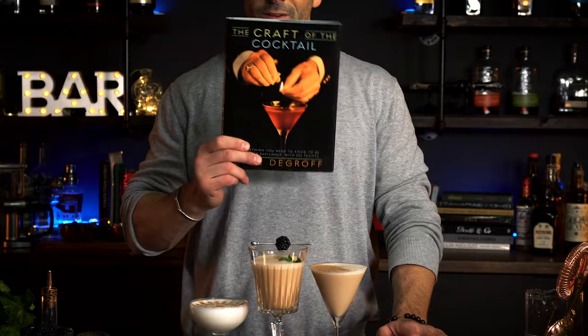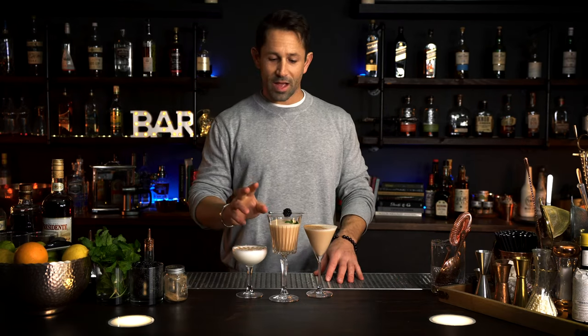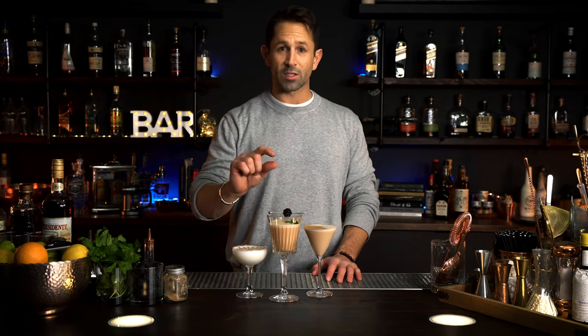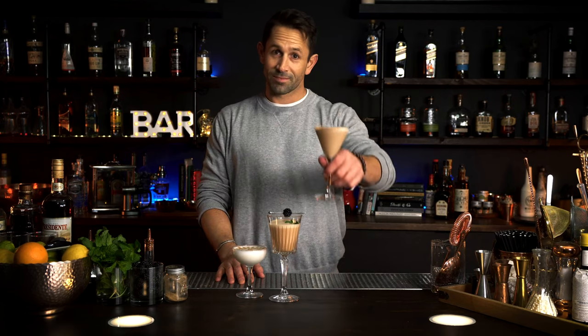There are a dozen recipes on the internet or in books like this one — Craft of the Cocktail by Dale DeGroff. Even Dale says that the original Alexander is equal parts: one ounce, one ounce, one ounce. Over time the drink has actually evolved to have a little bit more bite, a little bit more volume of straight spirit, so it's going to be a little bit more boozy. You decide. Hope you guys enjoy — subscribe to the channel. See you next time. Cheers.